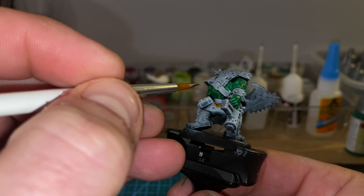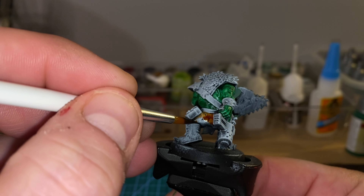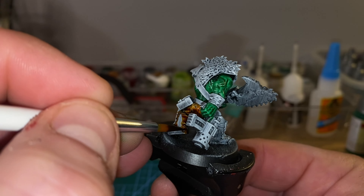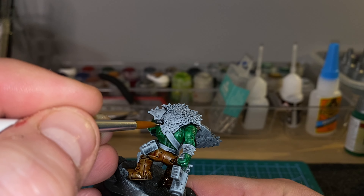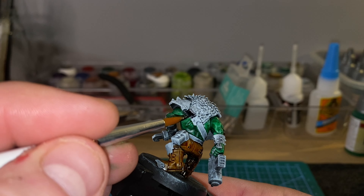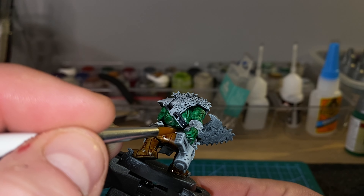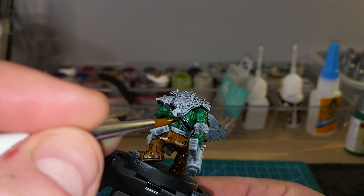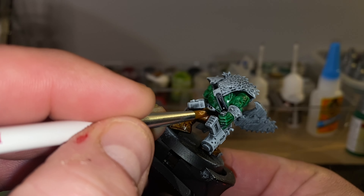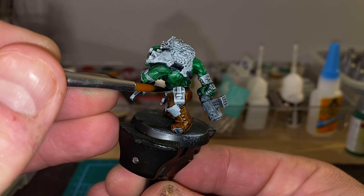Next job was to get a good cover on his trousers, so I used Snakebite Leather from Citadel — another great contrast paint. I'm still in two minds about whether to expand my Citadel range or stick with the Army Painter range. I do his trousers and boots in Snakebite Leather, and this time instead of using a brown for his leather straps, I went for Grim Black from the Army Painter Speedpaint, being sure not to hit the parts I want to be metal. My painting is a little bit more methodical, a little bit more tidy — practice makes improvement, let's say.